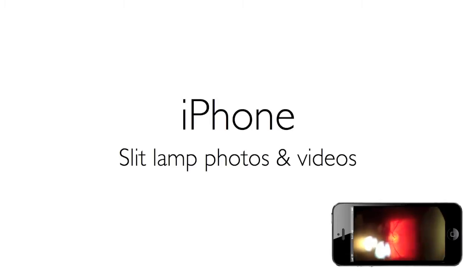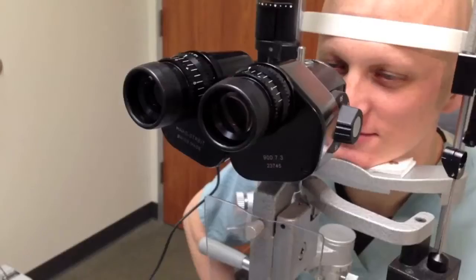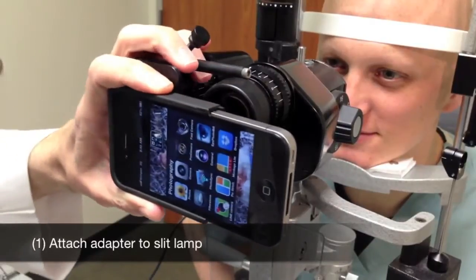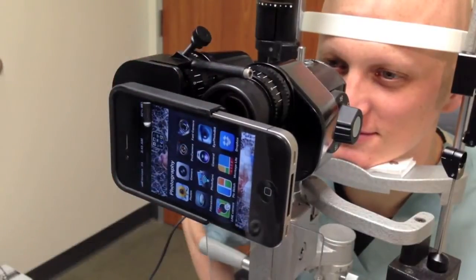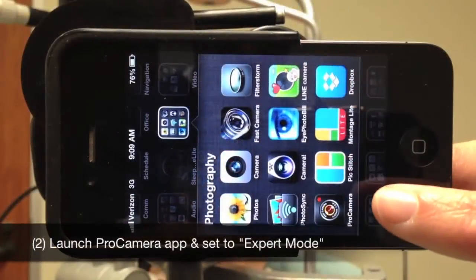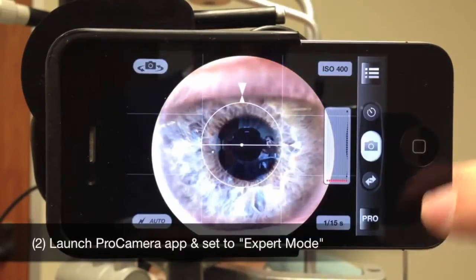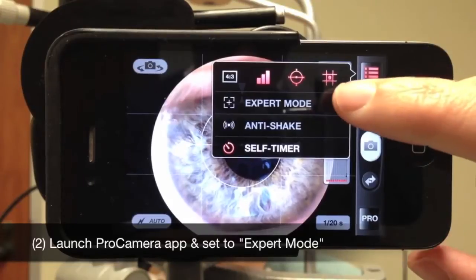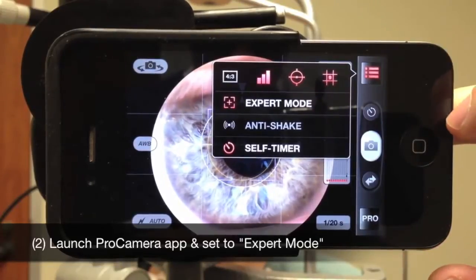Here's how to record slit lamp photos and videos with the iPhone. First, attach the adapter to the slit lamp. Next, launch the Pro Camera app and be sure to set it to expert mode to permit independent control of exposure and focus.